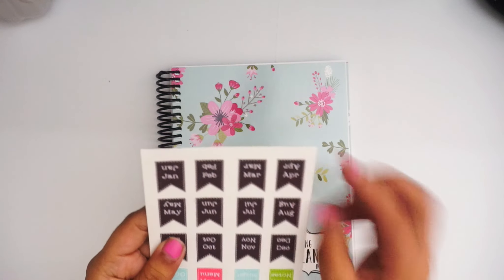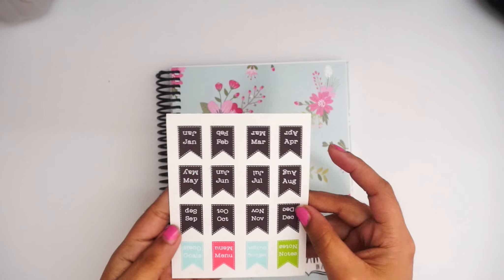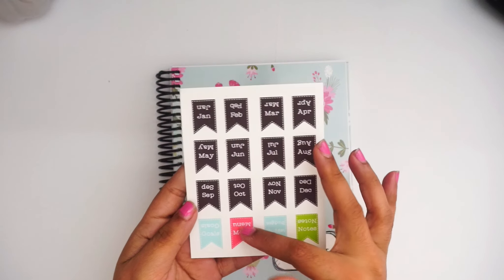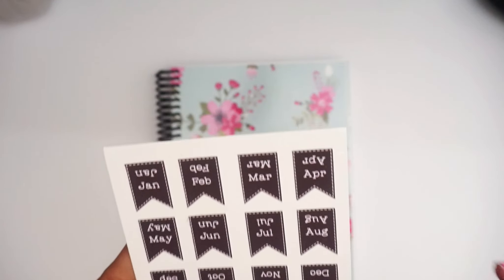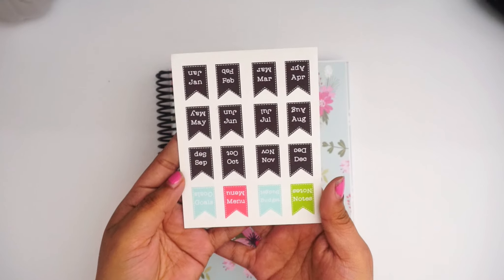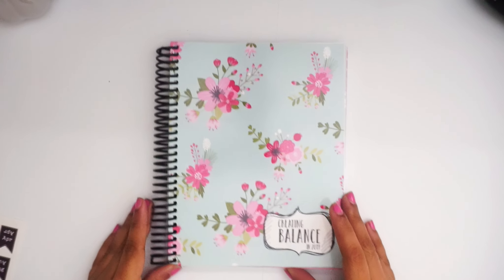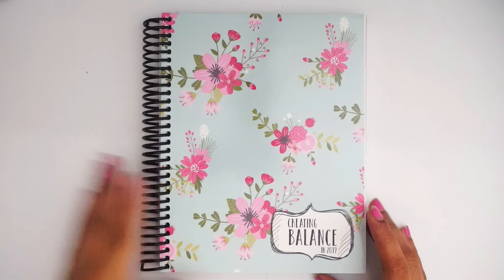The stickers have January, February, March, April — all the months — and then notes, budget, menu, and goals. They're all upside down so you can flip them, which is pretty cute. Let me zoom you in a bit more so you guys can see the planner.